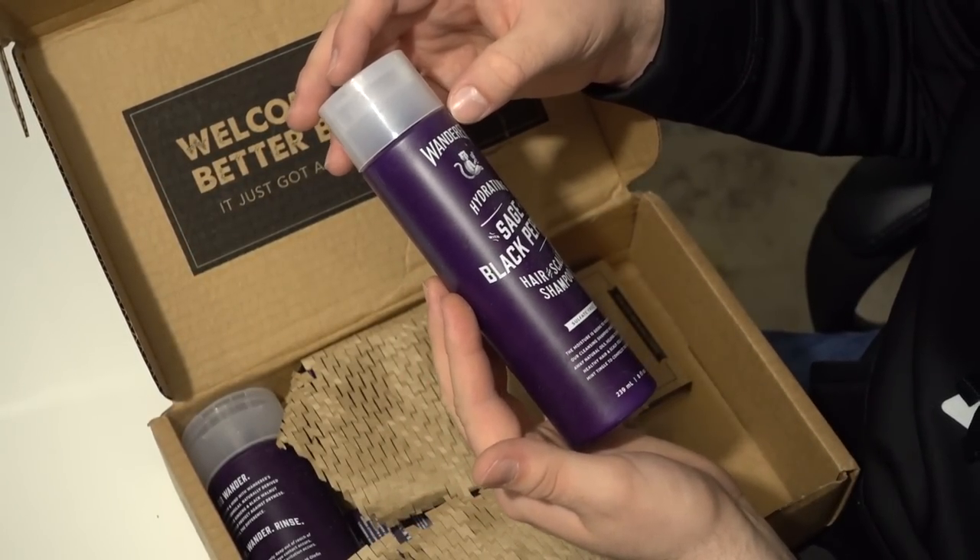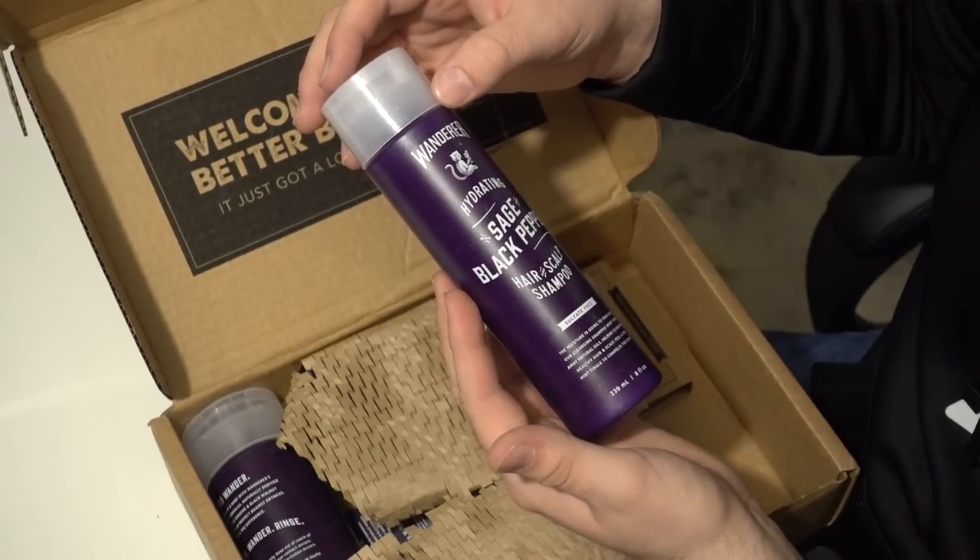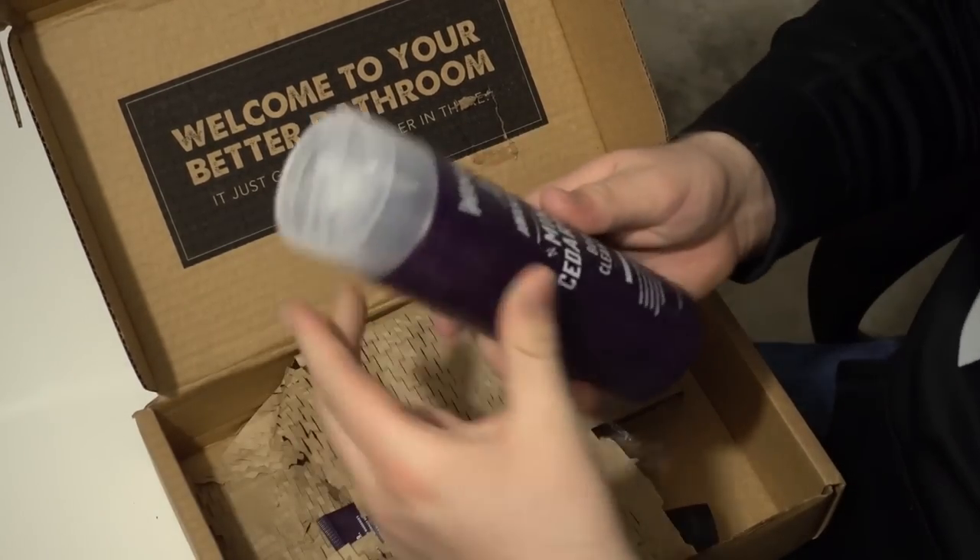It's a hydrating sage black pepper hair and scalp shampoo, which is perfect. I really like that. I like that a lot. This is neat. I really like getting a little care package here.